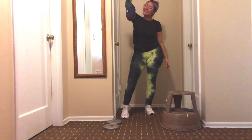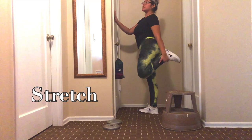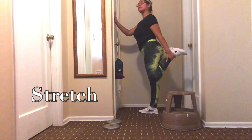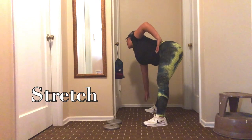Welcome back to my channel, my loves. First things first, I'm going to start with stretching — you guys know I love to stretch. Before I start working out, it is very, very important to warm up your body and to stretch.